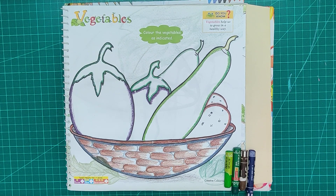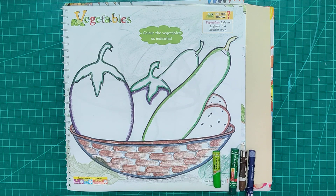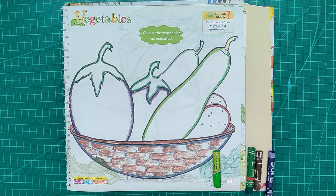Good morning everyone. This is your art class and for this art class you need your art activity file. Please open page number 11.